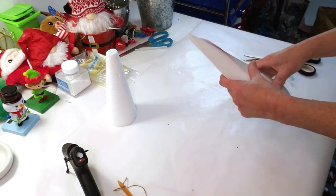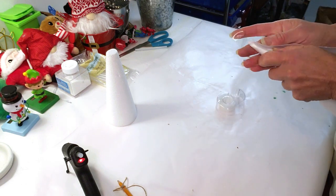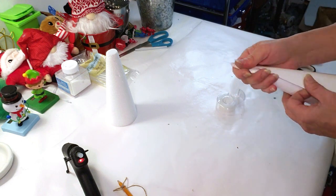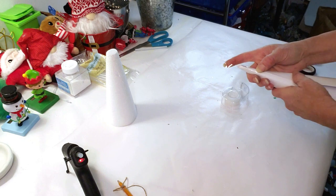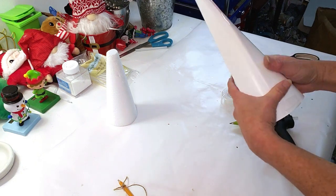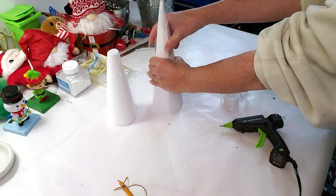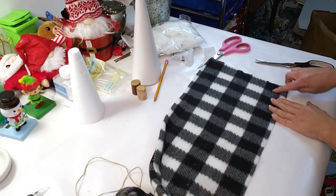I'm going to grab a little bit of tape just to hold the cone in place — a little piece right at the top, and another piece towards the bottom. Then I remove the tape piece by piece and replace it with hot glue to secure it.